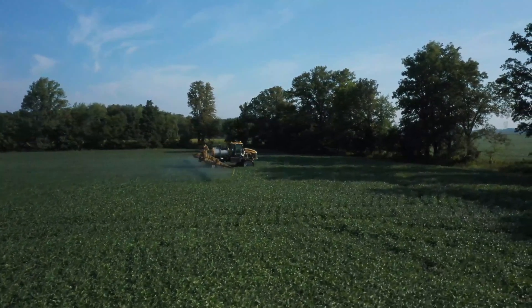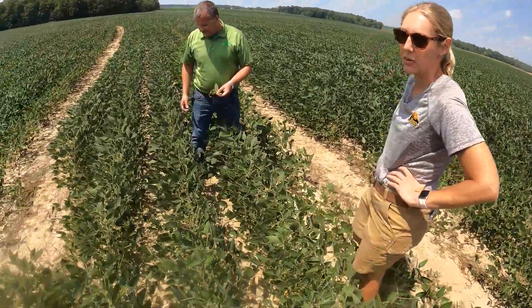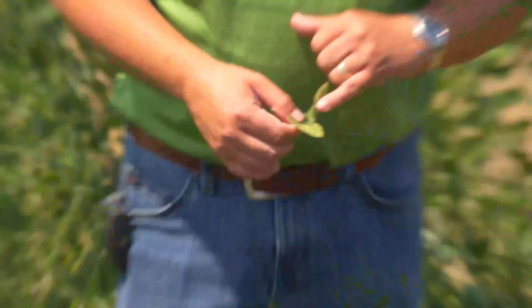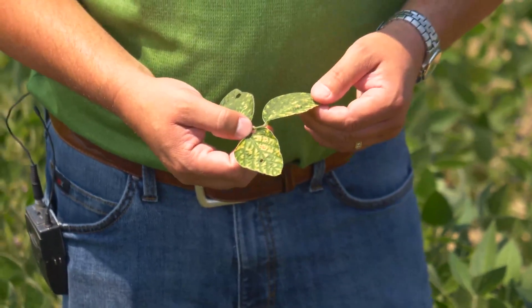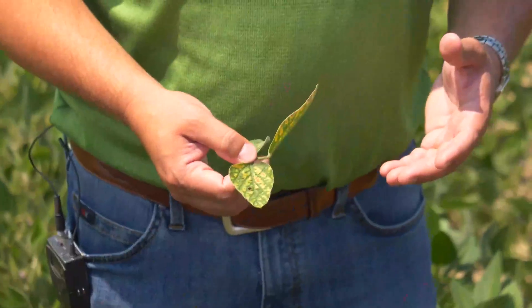I love seeing beans like this — they just don't grow this tall in every area. Do you have any SDS issues? We normally don't see too much. When a leaf turns chlorotic and then necrotic on the inside, that's often a telltale sign of Sudden Death Syndrome, which moves with tillage. It's actually one of the prettiest diseases — if you dig it up you'll find a neon blue fungus on the root system, but it's detrimental to yield.